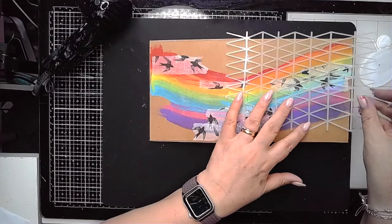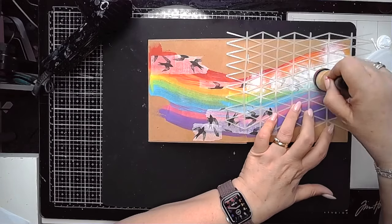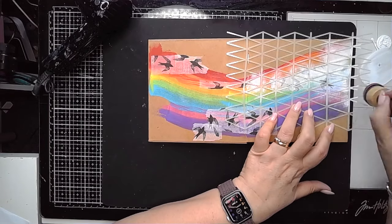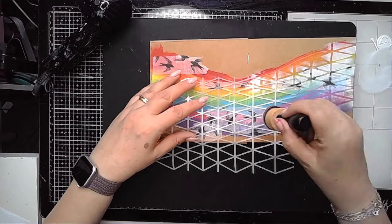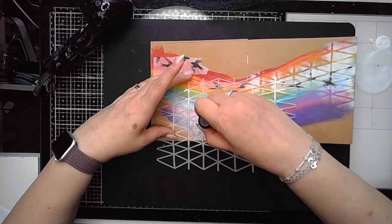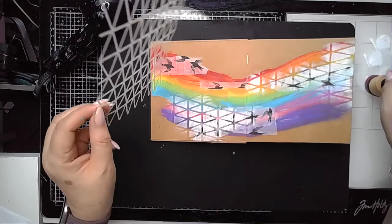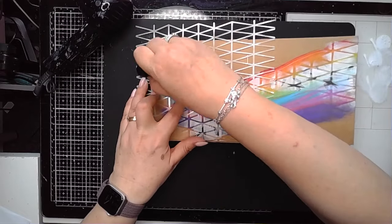I'm grabbing the Triangle Fence stencil, the new one from Dina, and using a bit of white paint through that. I'm just going to pull that over some of that collage paper and you can see that pushes it into the background. It's also helping to push those colours into the background as well, making them less dominant on the page.